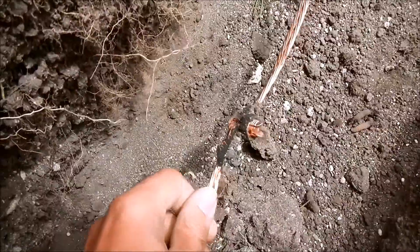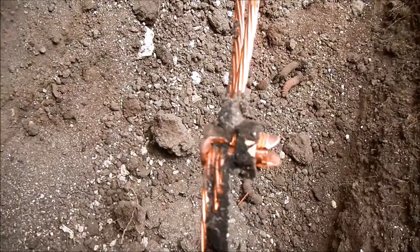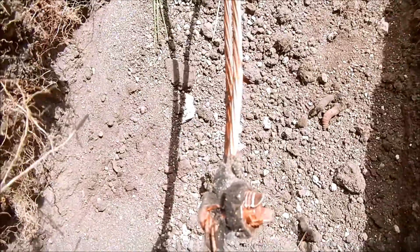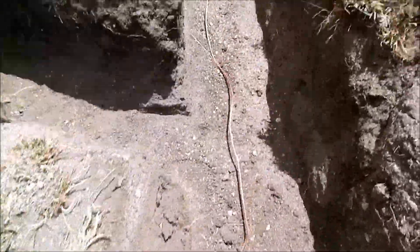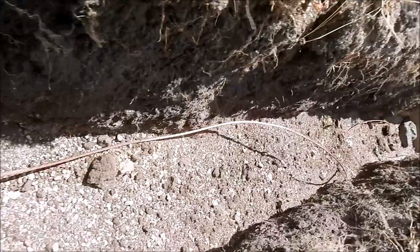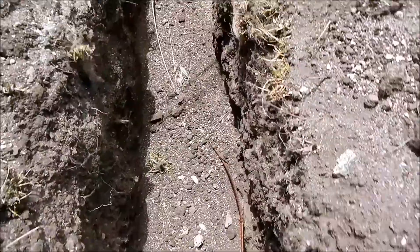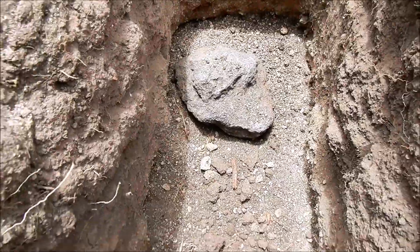We've also got our split bolts and no-locks with electrical grease holding this together. We've got a split bolt for every radial line we run out away in our grounding system.